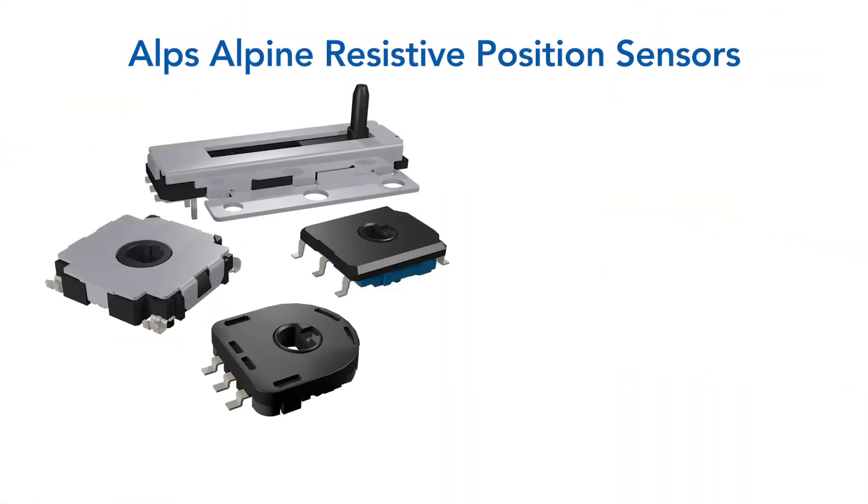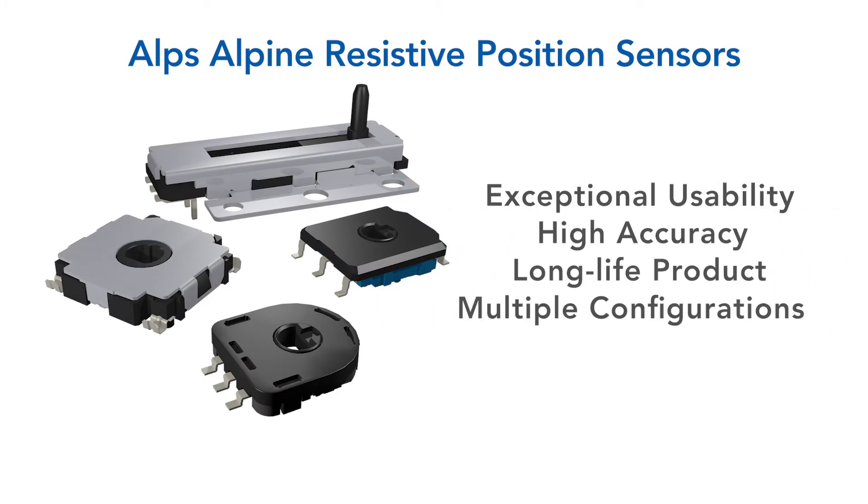From precision robotics to home and office electronics, ALPS resistive position sensors give products exceptional usability, higher accuracy, and longer life for angle and position detection.